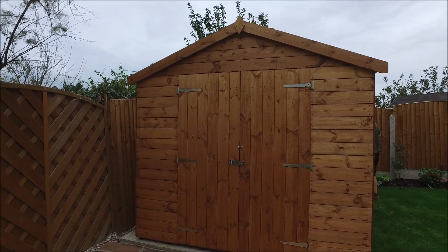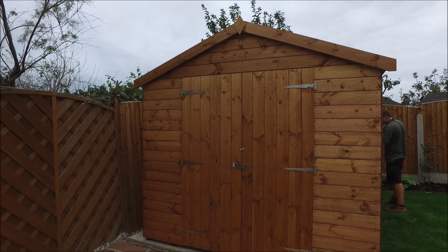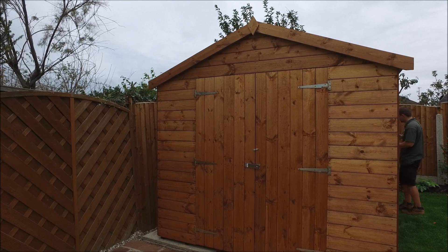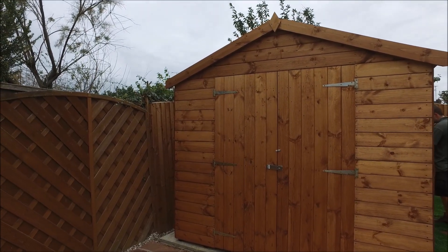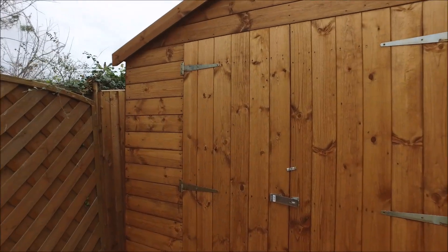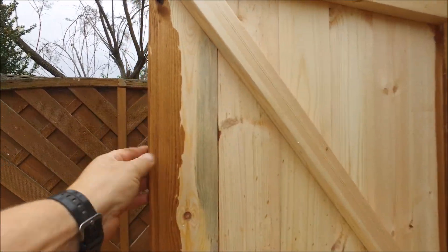If I run you through the shed: the cladding on this is the standard 12mm — it's 16mm before it goes into a six-cutter, it comes out the end of the six-cutter as TGV, and the finished thickness is 12mm. So that refers to how thick the timber is — it's a true 12mm finish.